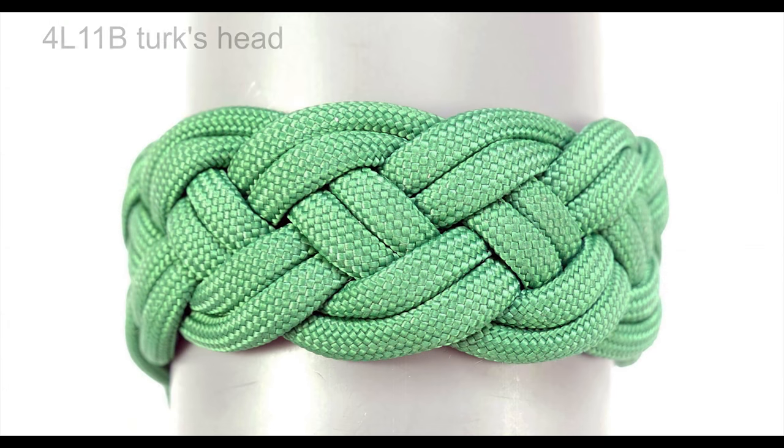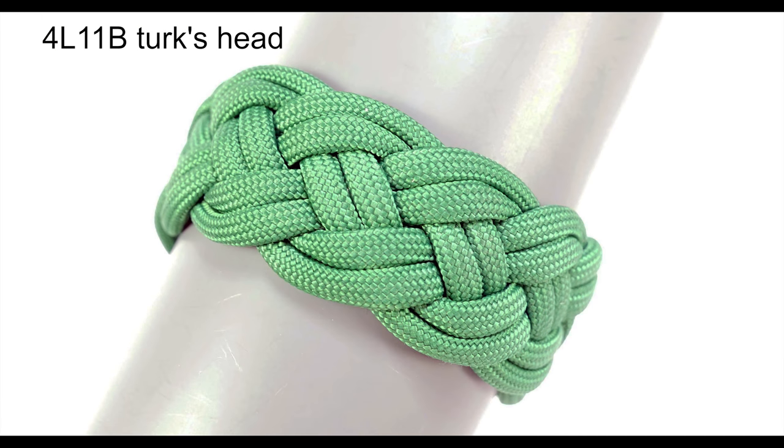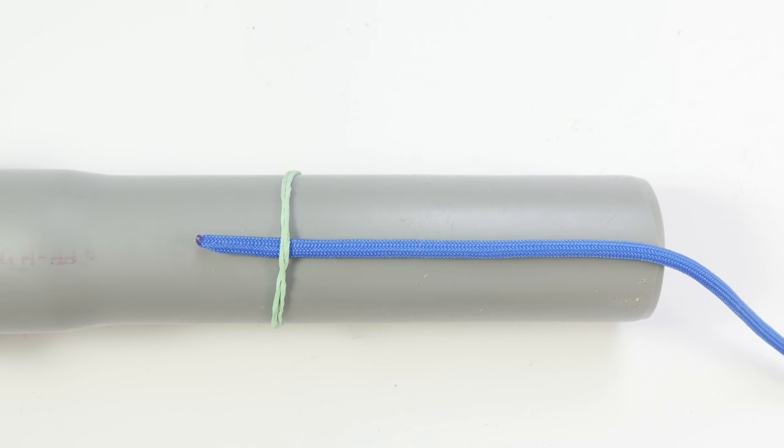Now, to drive the point home, I'm also going to show you how to tie an even wider four-part Turk's head. This time we're going to tie a four-part eleven-bite Turk's head. I'm going to tie this knot very similarly to the previous one, but it's going to be a bit wider.